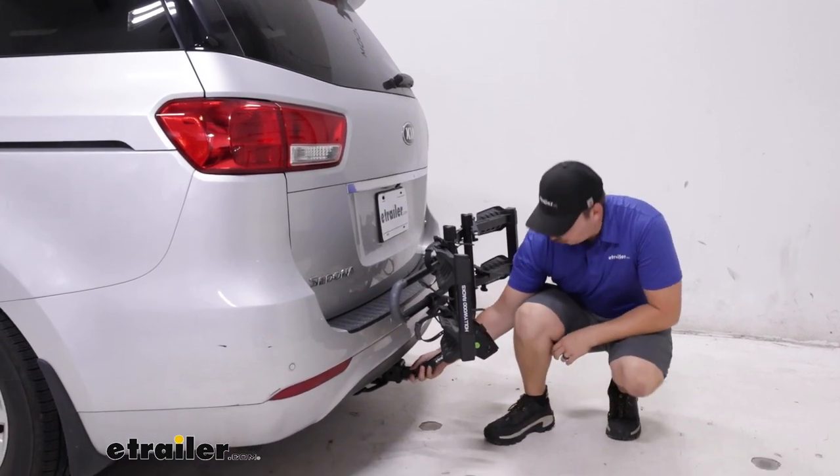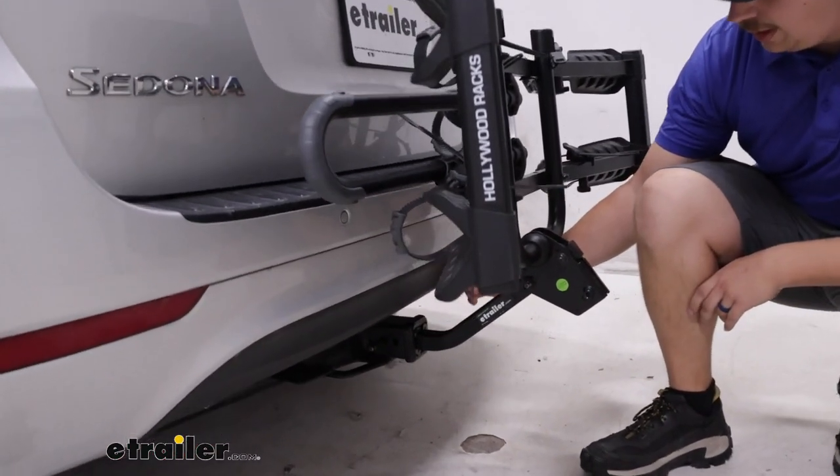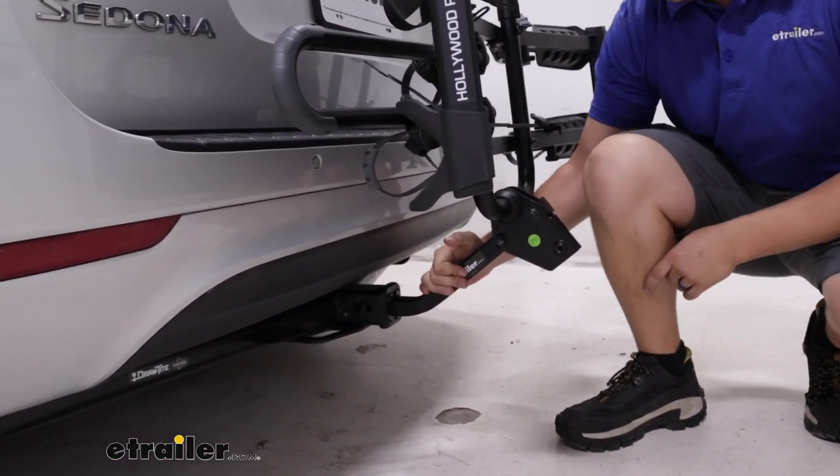Down at the hitch, it'll work with an inch and a quarter or a two-inch hitch like we're using today using the included adapter sleeve, and comes with an anti-rattle bolt, keeping things solid and secure in the hitch.